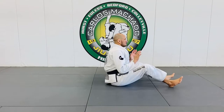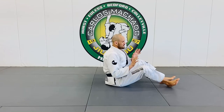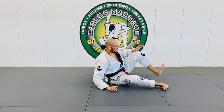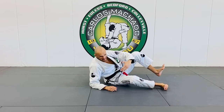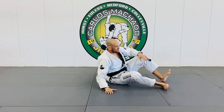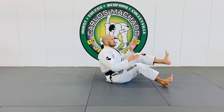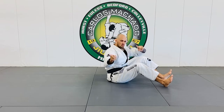For you guys to understand, whenever you want to do a butterfly, you have to be on one side or the other. Because one foot is going to elevate, the bottom leg is either going to be your biggest obstacle or your friend. Because if I'm here, I'm going to elevate him up and nowhere — because of gravity. I have a sweep, I need to go to one side or the other.